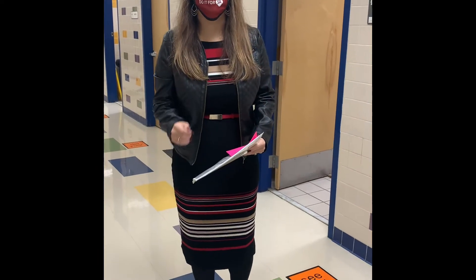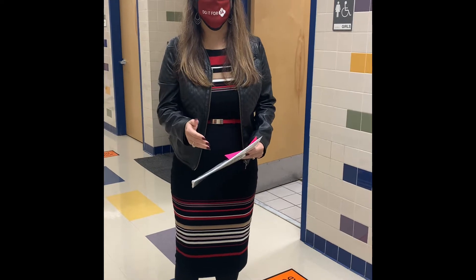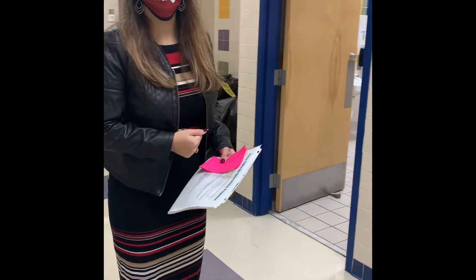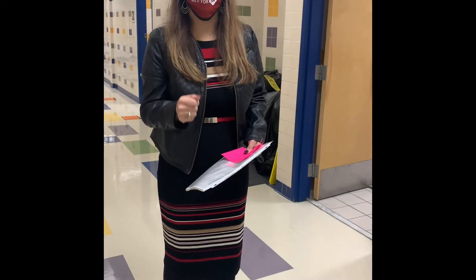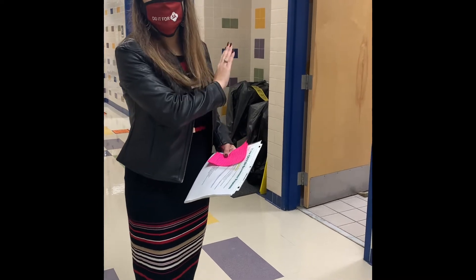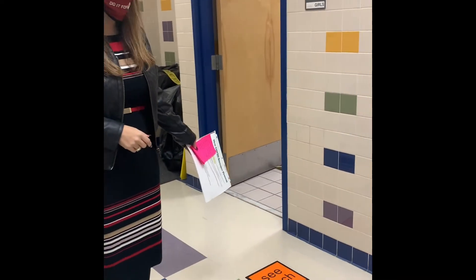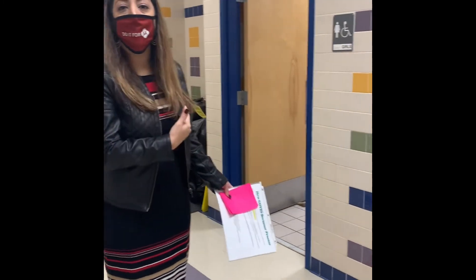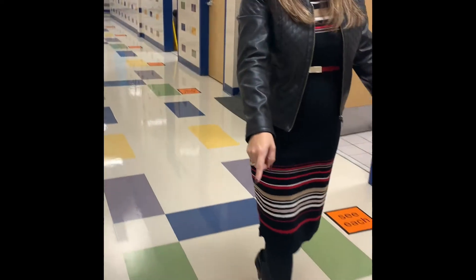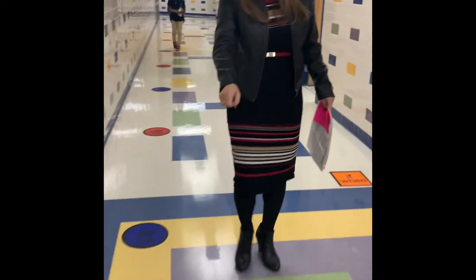Each grade level has their own designated restrooms. If you have a restroom in your classroom, you will use that one. We also have restrooms that grade levels share. Remember that our restroom procedures are: if there is no one inside using the stall, then you may go in. If not, you will wait outside on the dot until someone has come out, and then you may proceed to go in. Inside the hallways, we continue to keep our social distancing by following the signage on the floors.